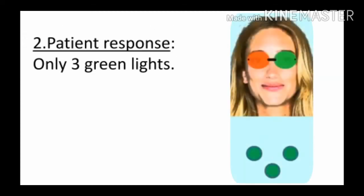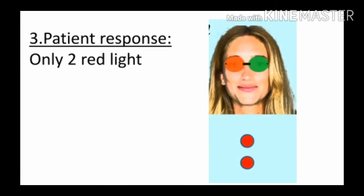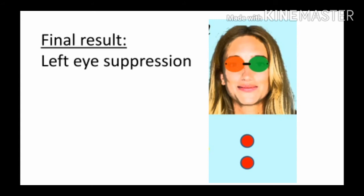Second: अगर patient को सिर्फ तीन green light दिख रही हैं, तो इसका मतलब है कि उसे right eye suppression है — final result: right eye suppression. Third: अगर patient को सिर्फ दो red light नज़र आ रही हैं, तो इसका मतलब है कि उसे left eye suppression है — final result: left eye suppression.